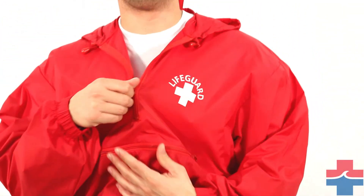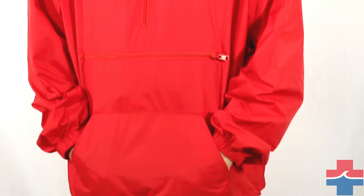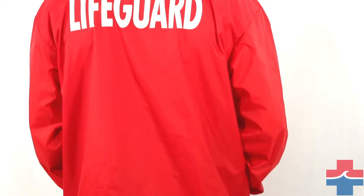The Lifeguard pullover is 100% nylon, which makes it weather-resistant and windproof. The jacket comes with a Lifeguard logo on the front and Lifeguard printed on the back.